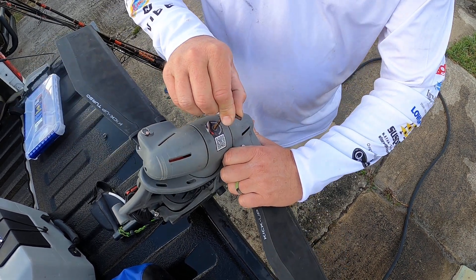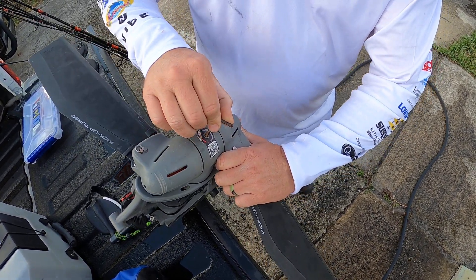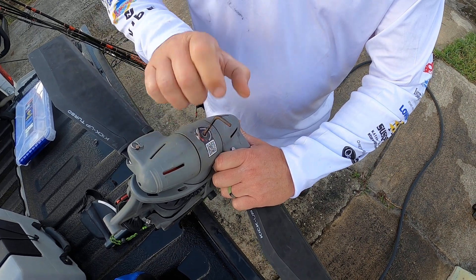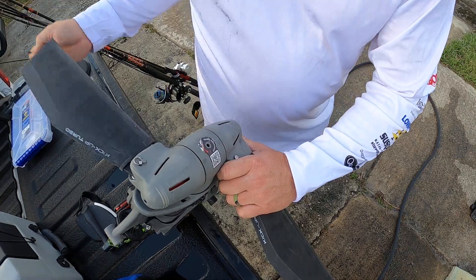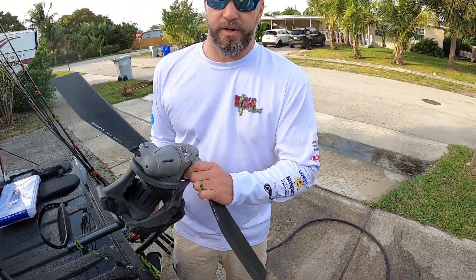Mine's more than broken in — that's completely tight. I like to go snug and then back off about an eighth turn. I'm not a Hobie mechanic, but that's just from my general experience — what I like.